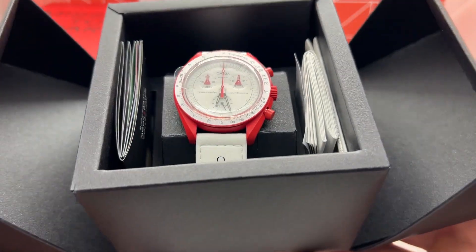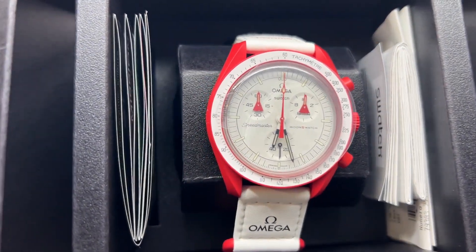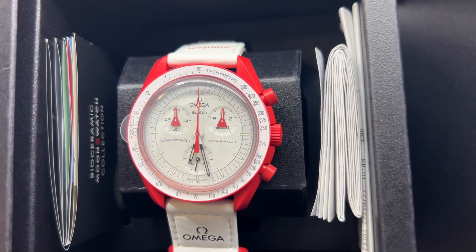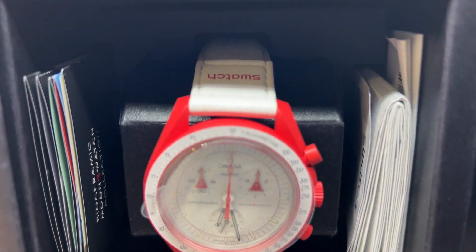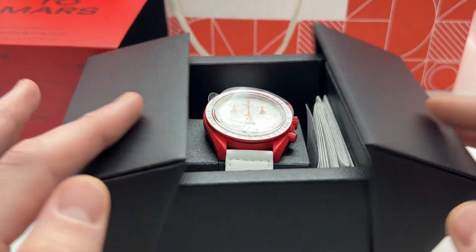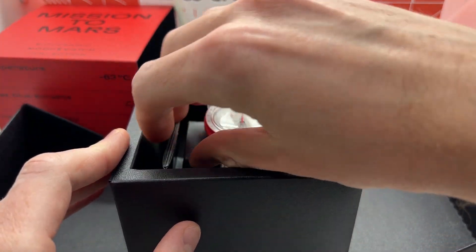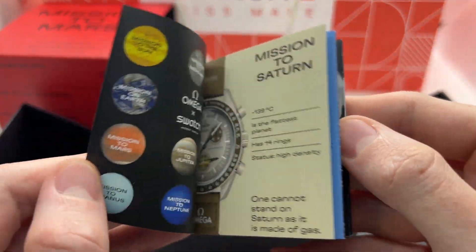Here is the Swatch — as you can see, the Mission to Mars is the red one with the white strap. This is a very cool feature; I really like the design.